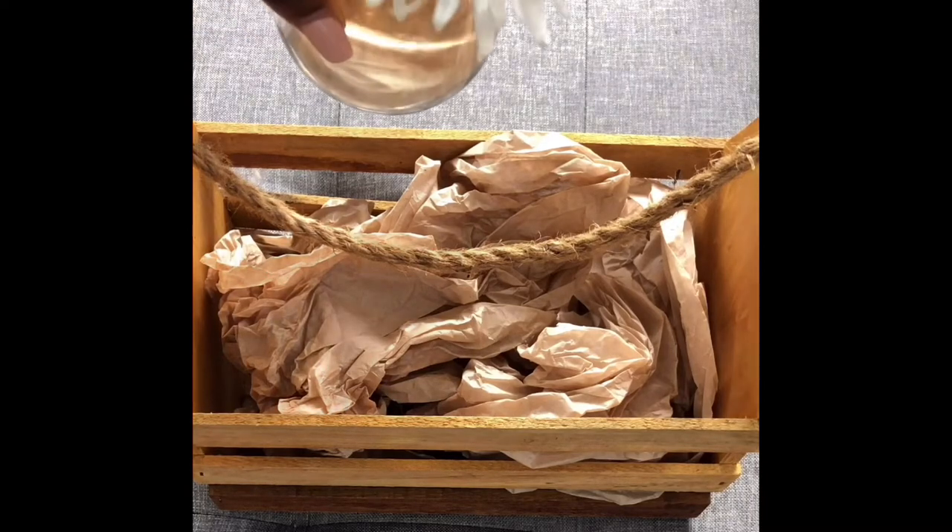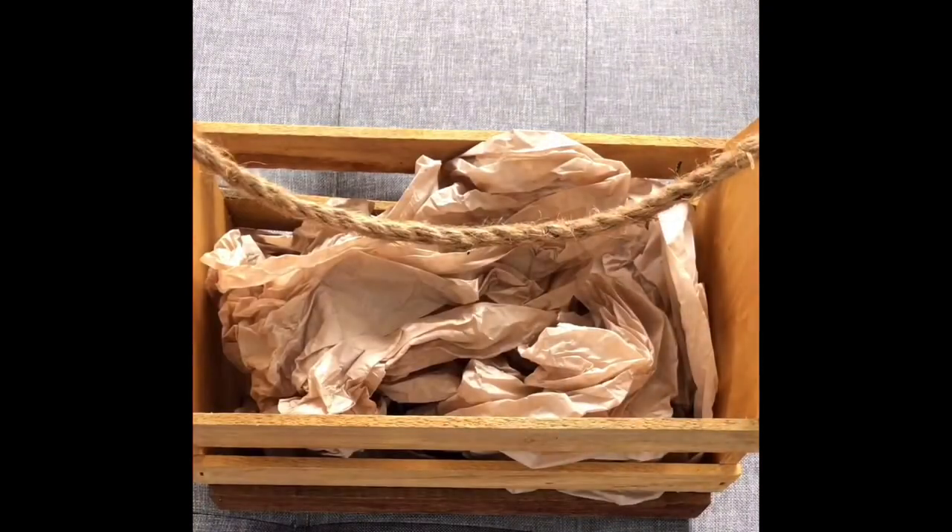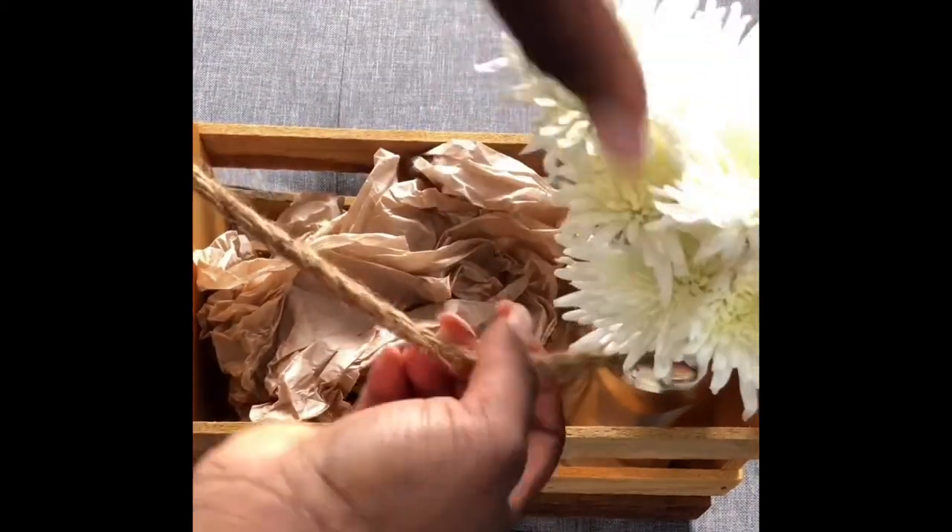Grab your vase with your flowers. These flowers I've got for Mother's Day, so I think they're still pretty okay. You might have something around the house — dried flowers or even fake flowers, whatever you prefer. And basically just put this in the corner. So that's the first item.